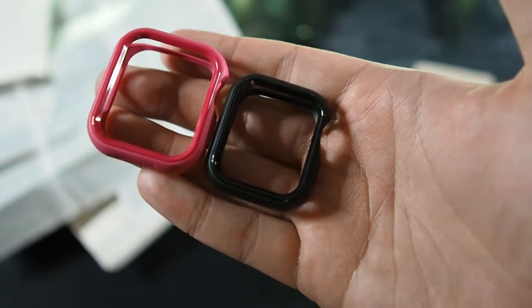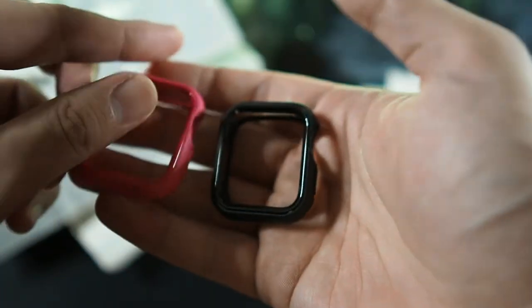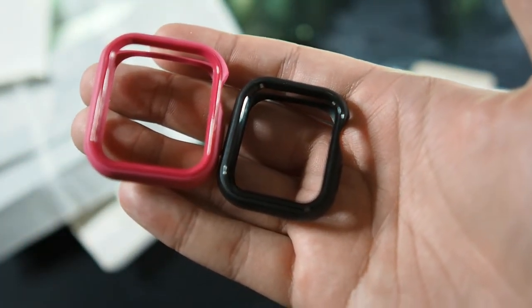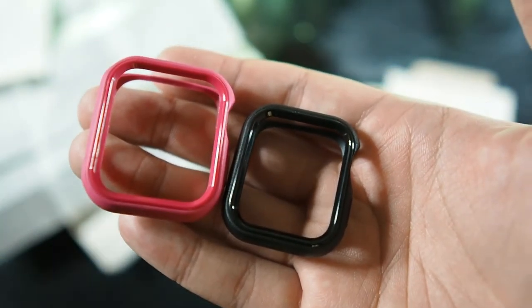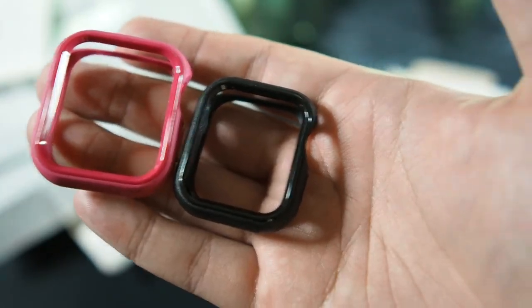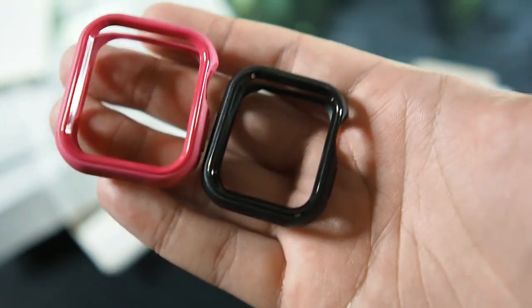I can definitely recommend this case — I don't see any problems with it besides it not being compatible with full-coverage screen protectors. If you use a slightly smaller screen protector that doesn't go all the way to the edge, it should work. Mine was a bit over the edge, which is why the screen protector was lifting when I installed the XOH on my Apple Watch Series 6.